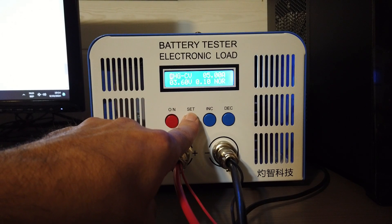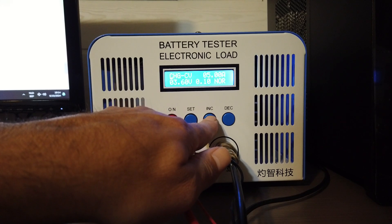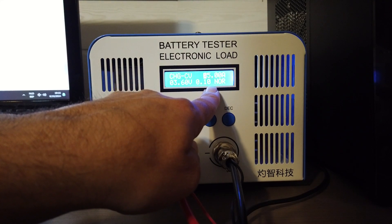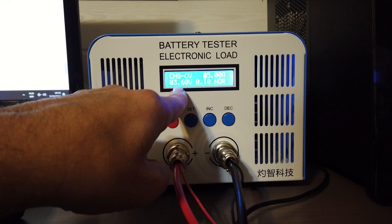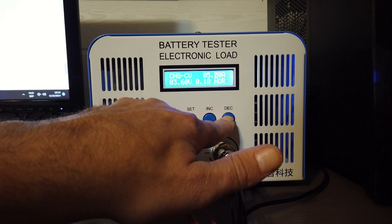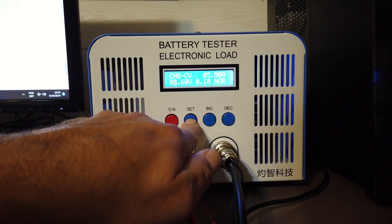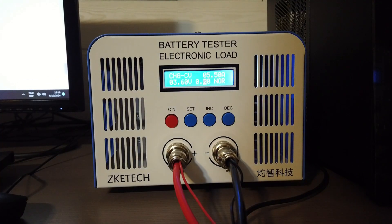You press 5 seconds on the set button and you can choose if you charge or discharge. I have set the current at 5A — it's a 25Ah battery so I will charge the battery at 0.2C. I will charge the battery till it reaches 3.6V, and it stops charging when the current is below 0.1A. If you want to change a value, you go through the whole menu and it increases by 0.2. Now it's set.